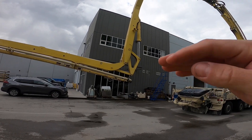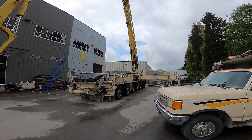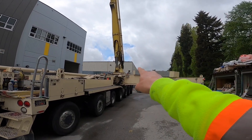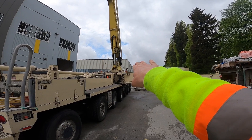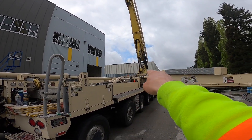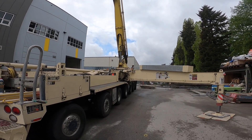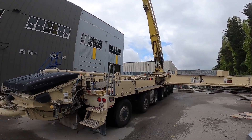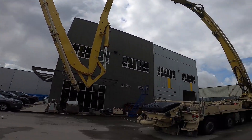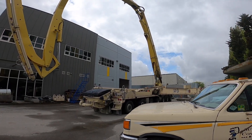Cory's just gonna raise this boom up and we're gonna rotate it over to the driver's side. The reason for that is the elbow that we're gonna work on — the position it's in right now there's not really much room to stand and work on it. So we're gonna rotate the boom 90 degrees to the driver's side and then we can stand up on that nice deck surface — it's gonna make it a way easier job. Big boom moves a little slow, this will take a little while. Check back in.